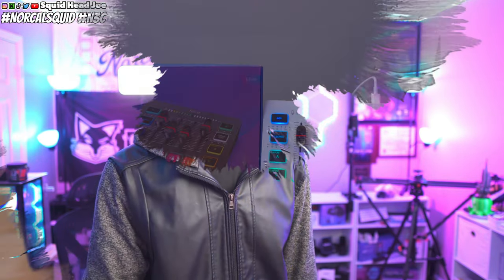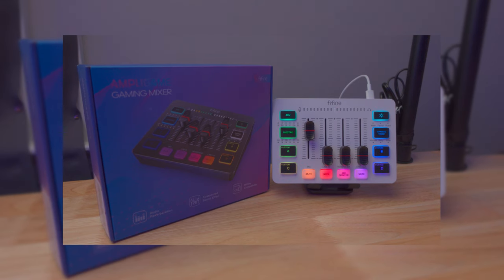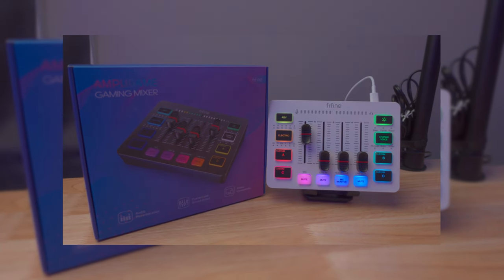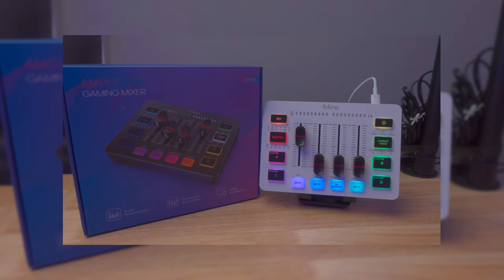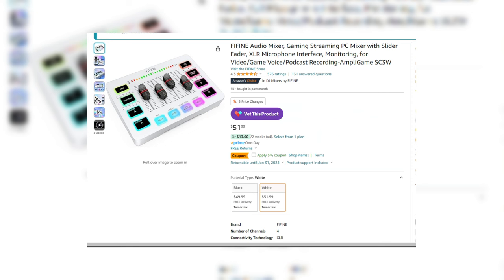Something else from Find Find that I personally bought is the Find Find SC3, which is what I'm actually using right now. It's enough to drive a shotgun microphone — the kind typically hooked up to a camera — and it has phantom power plus a whole bunch of other options. It comes in around $50 and has faders and physical buttons for voice changers, which you can use for gameplay, Discord calls, or live streams. It does have some limitations I cover in the individual review, so check that link in the description.